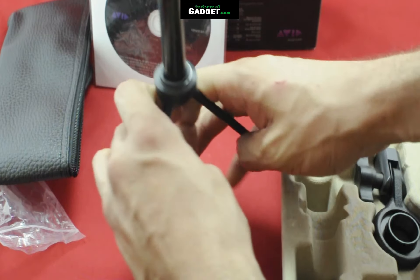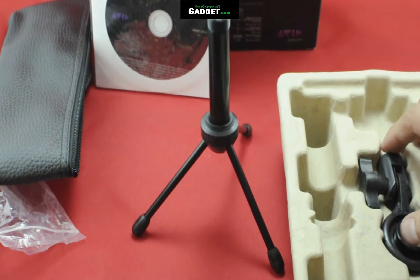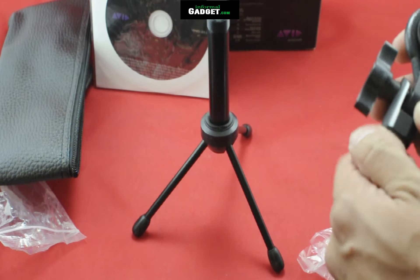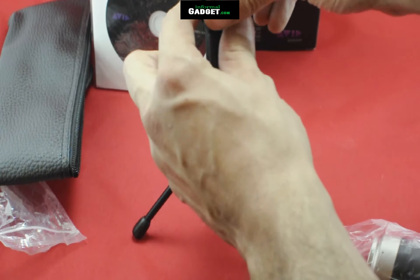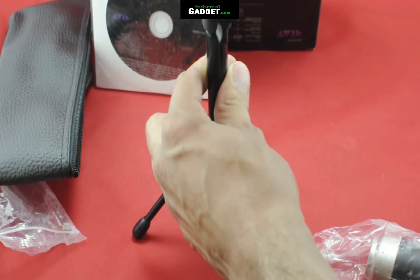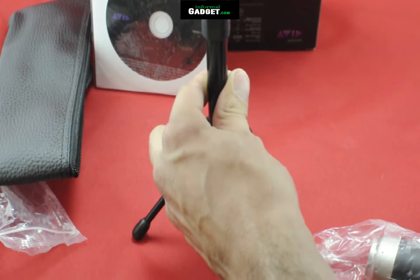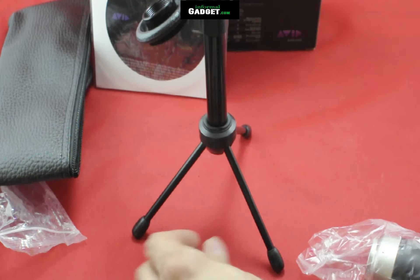It also comes with a tripod. The tripod has a nice feel to it and it's pretty sturdy. There's also the ring for the mount to mount the microphone on. Just take off that little adapter and you can screw the ring onto the tripod. Make sure you screw it down all the way until it stops, then you can screw the microphone onto the mount.